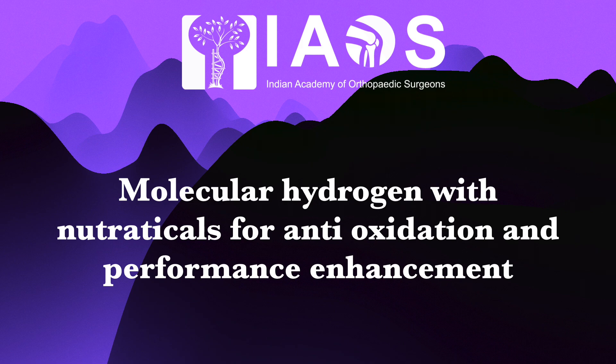This talk is about Molecular Hydrogen with Nutraticals for Antioxidation and Performance Enhancement.